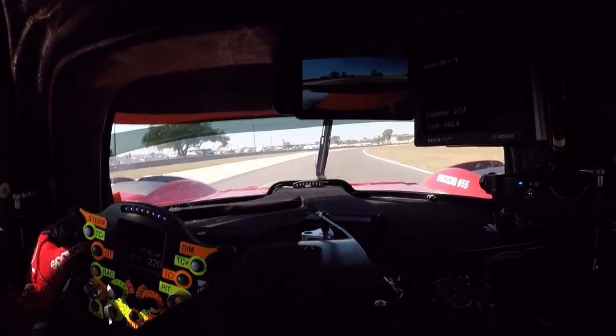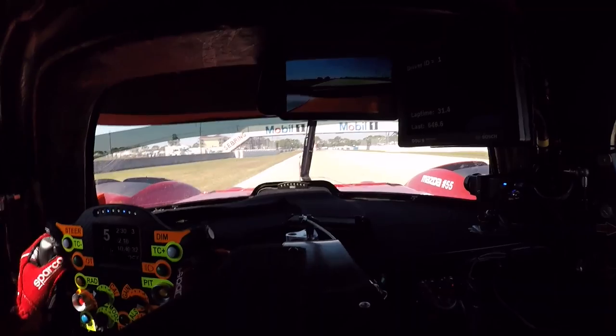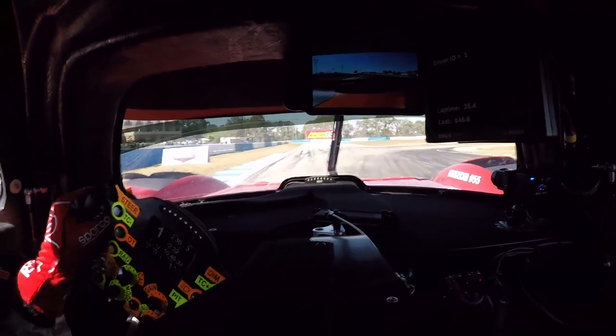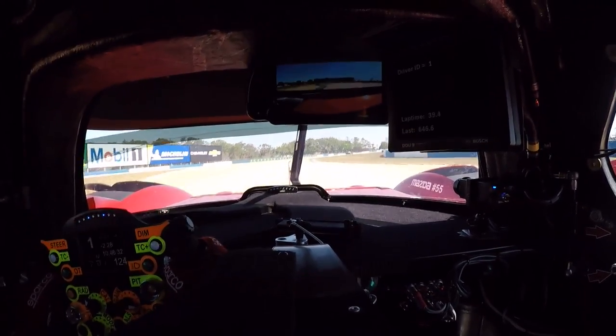Now we're focused on the 400 metre board for the hairpin, turn seven. Get the car straight, wait for the tire mark, hit the brakes hard, down to first gear, release the brakes, roll the speed in and try to hook the right-hand wheel on that kerb, back on the power as soon as possible.